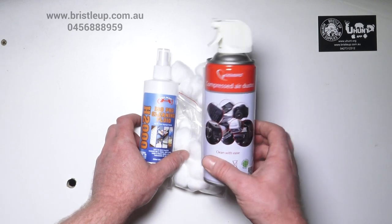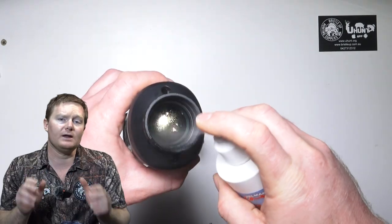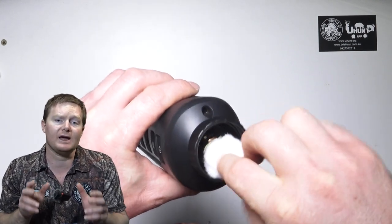Avoid using an air compressor. Blow out as much loose debris as possible. If it's super dirty, coat it liberally with your spray and wait briefly before using your cotton balls to carefully clean the lens.